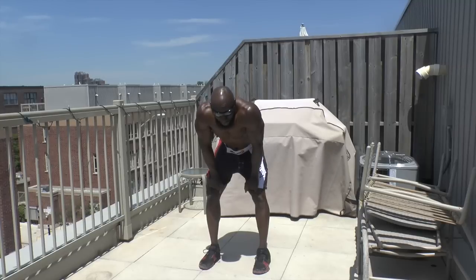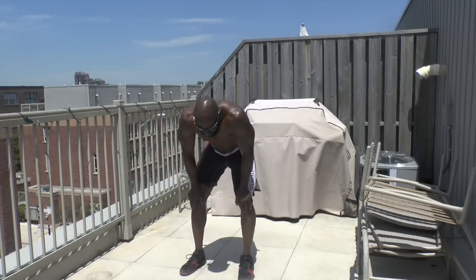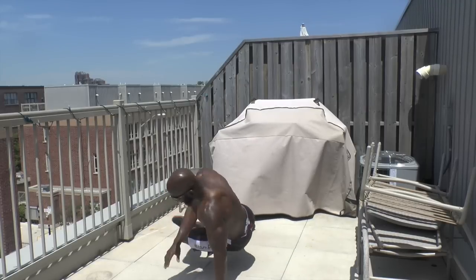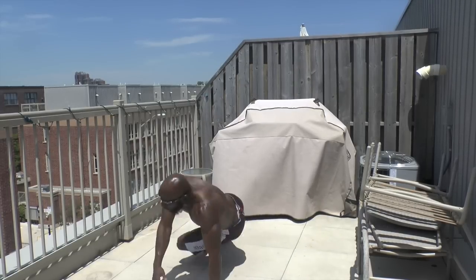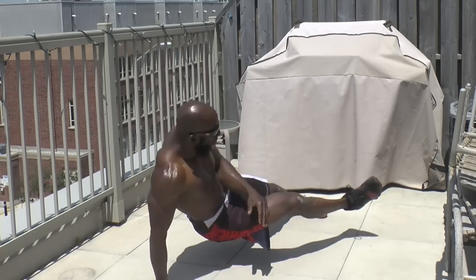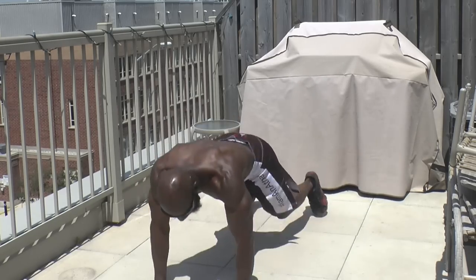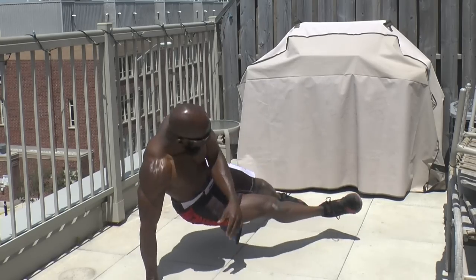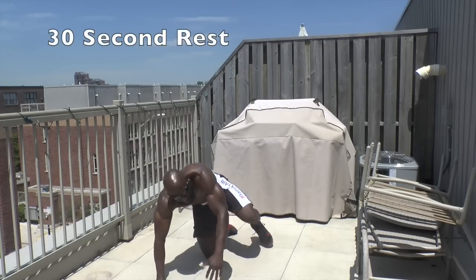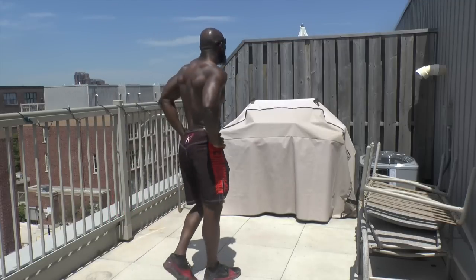Kick outs, side to side. I don't like this exercise at all, but I gotta get the reps in. Core tight, keep going. Good work — I don't like that one at all, but it's over.